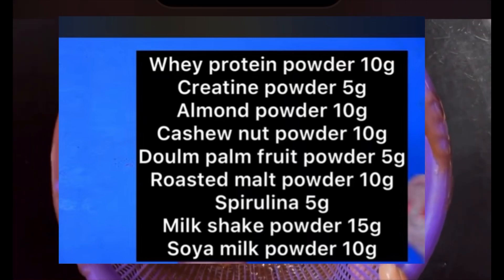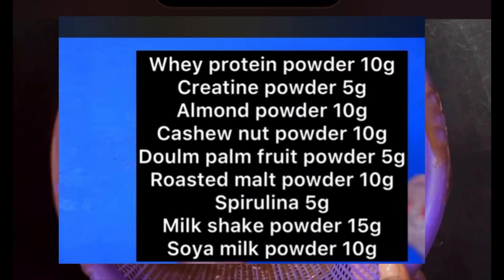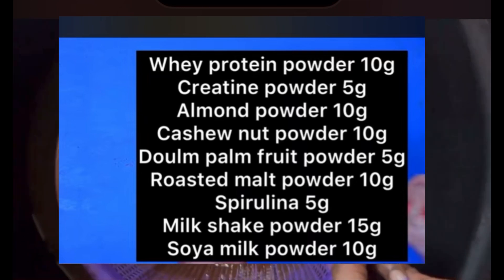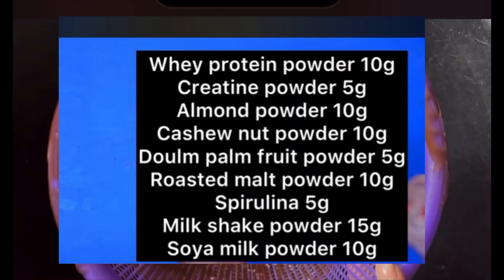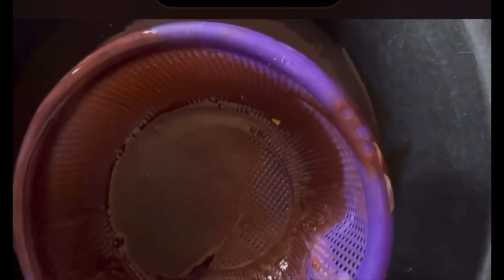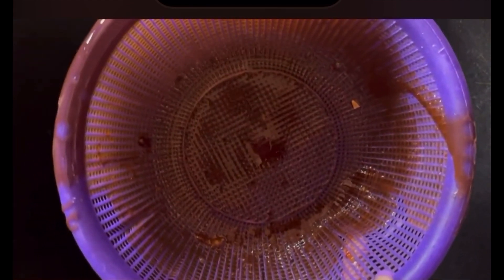If you want to increase it even further, you can make whey protein powder 200 grams, creatine powder 100 grams, almond powder 200 grams, and cashew nut powder 200 grams. You simply double or triple the increments — if 100 grams is your baseline, make it 200; if almond is 50 grams, add 50 to get 100 grams. I just want to put you through and teach you how to know the right measurement to use, so let's proceed with the real job.